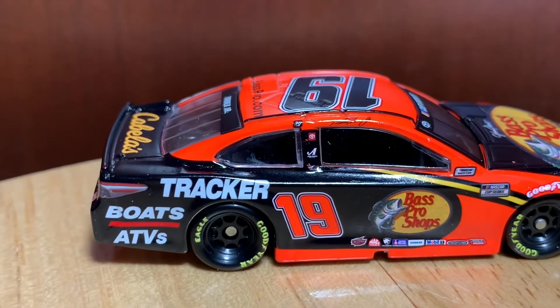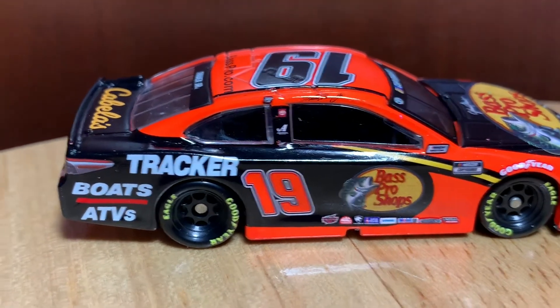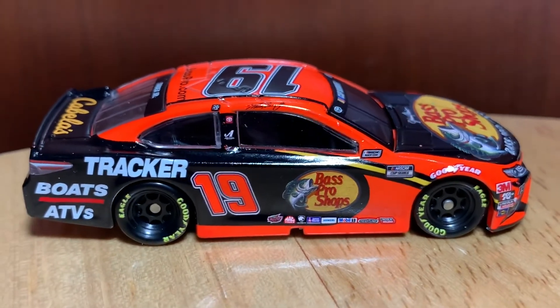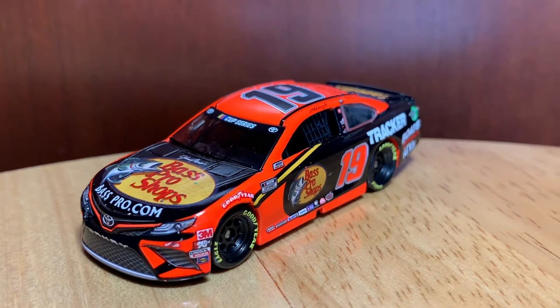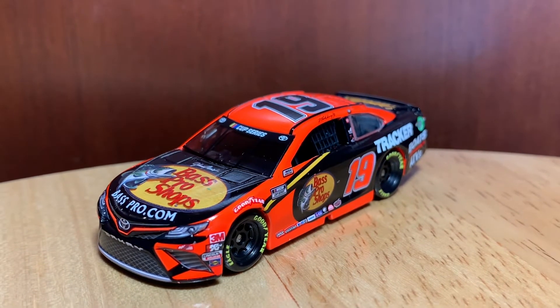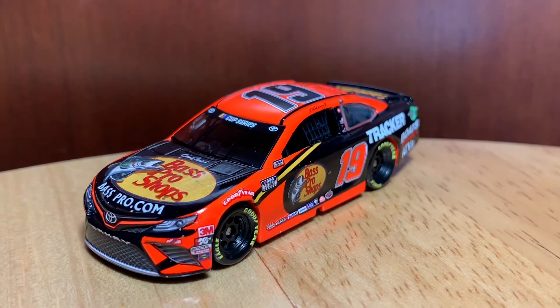I've seen worse — I'm going to review a worse paint scheme in my opinion here in a couple minutes, so be on the lookout for that. You got Boats and ATVs there on the quarter panel, Tracker 19, same old stuff. I'm not saying push the numbers back, but if they did it, this isn't the worst I've seen — I'm still not a fan of pushing the numbers back at all, but this isn't one of the worst ones. For example, Joey Logano and Kyle Busch. That's all I have to say about this car — let me know what y'all thought about the numbers being pushed back at the All-Star race and if you'd like to see that continue moving forward.